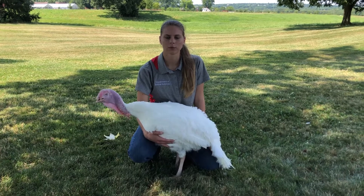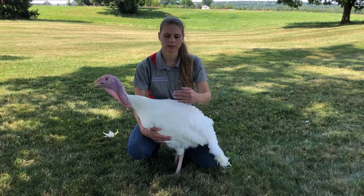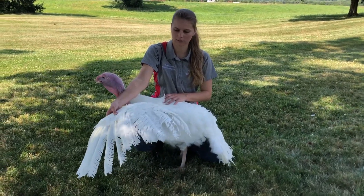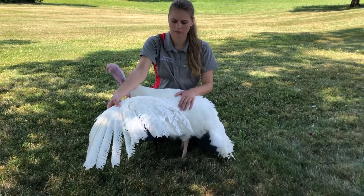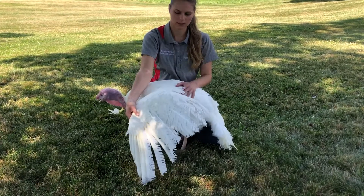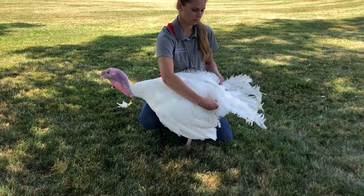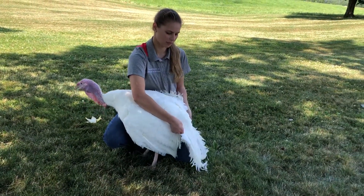Now I'm going to demonstrate how to display the wing and tail feathers. With the bird 90 degrees to you and the judge in front of you, display the wing closest to the judge by opening it up and fanning the feathers. Here you can see the primary and the secondary feathers. Then you can lift the wing up and down. And open the tail feathers, and again lift it up and down at the base of the tail.